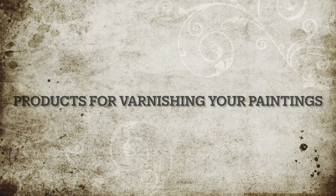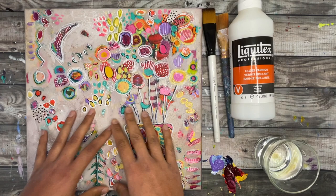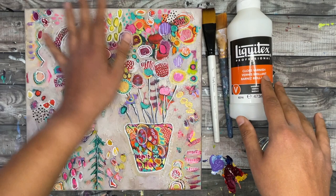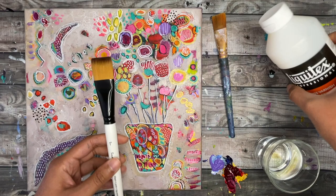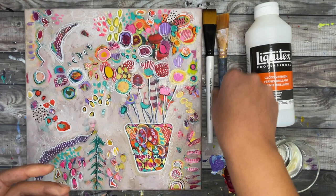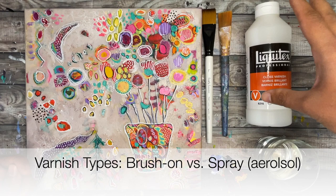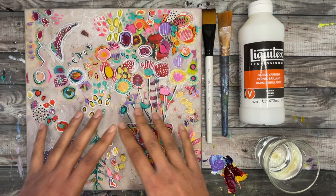Now let's go over what products are out there to seal or varnish your acrylic painting. One of my favorites is the Liquitex Gloss Varnish — it's really easy to use, gives a glossy sheen that brings out colors beautifully, and it's brush-on, meaning you just pour it onto a palette and brush it on with a synthetic brush. There is also the option of aerosol varnishes, and there is a time and place for spray-on versus brush-on.